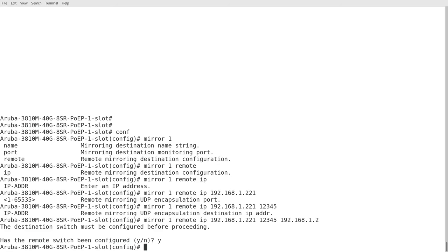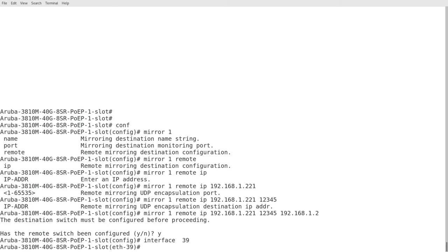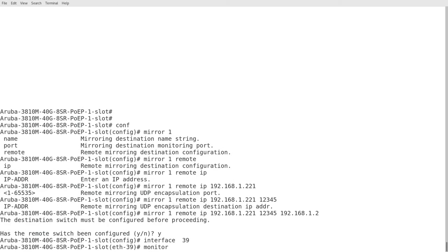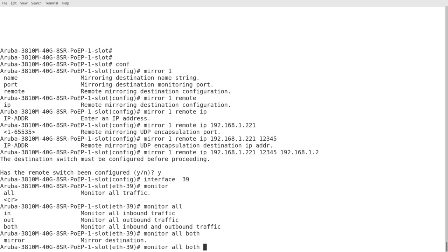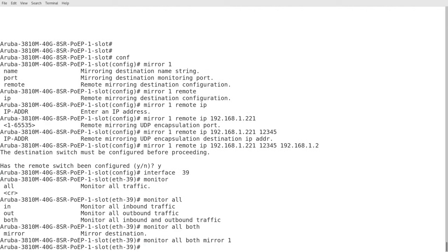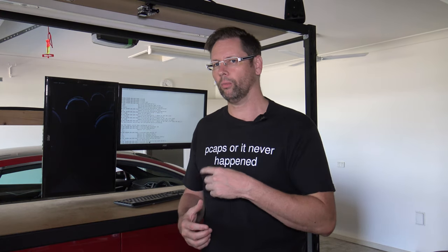Now what I want to do is apply that to the port that I want to look at. It was port 39 that I'm going to plug into. So now just go to interface 39, go monitor, all, both — because I want both directions — and mirror1, because that's what I called it a minute ago. So now it'll send all the traffic on port 39 through to this IP address on UDP port 12345.